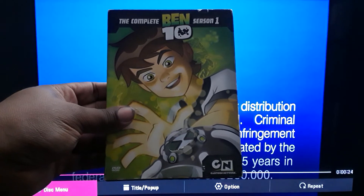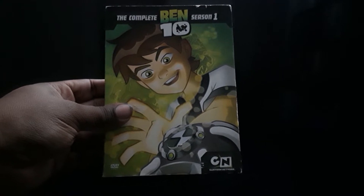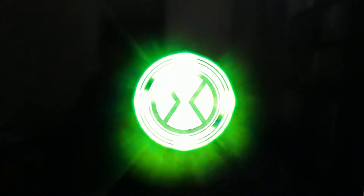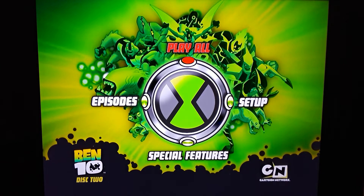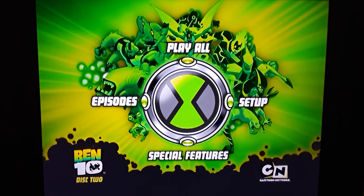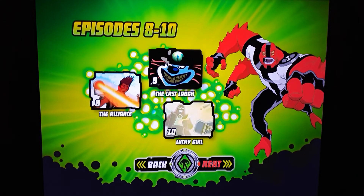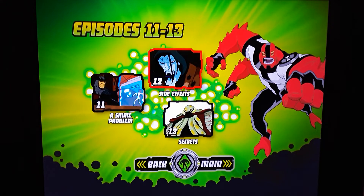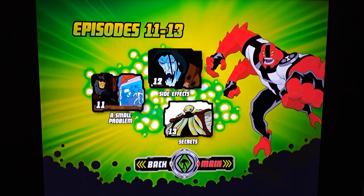Sometimes you might not be able to skip right away — it'll play like the little warnings and then you have to wait for that to finish. So once again you have play all episodes, and this one has the special features. I believe that is Four Arms right there. This will bring you up to episode 13, and that does it for season one. It's broken down into four seasons for the first series — I think it aired a few at a time, then stopped, then aired some more.